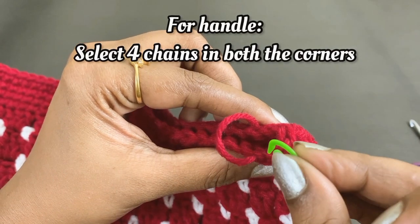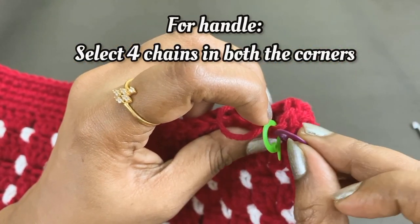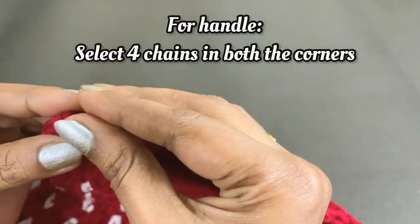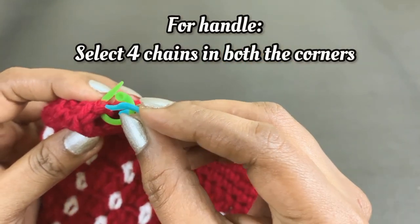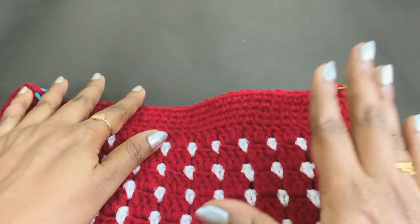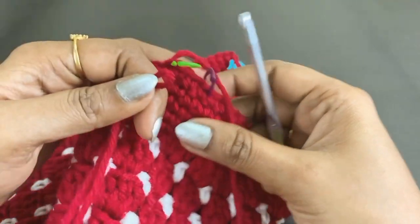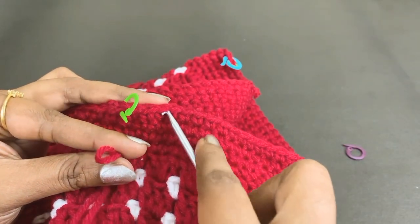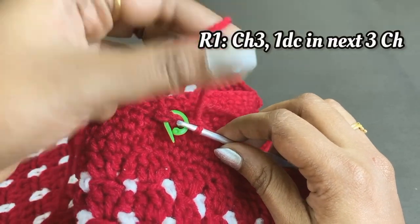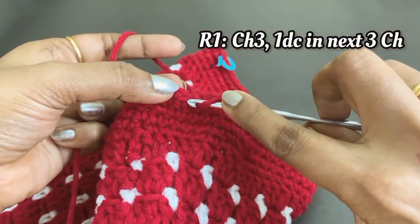Now we are going to work a handle for the back. Select and mark four chains in both corners. Make a slip knot and insert it through the first marked chain — remove the marker and insert through the first chain. Work a chain three, then one double crochet in the next three stitches.